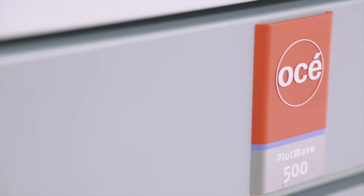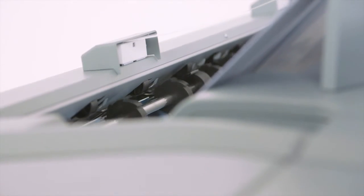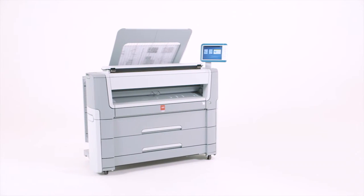In summary, the OSE PlotWave 500 offers you a compact, cost-efficient and productive workhorse for the office — an environmentally friendly printer with low ozone emissions, less noise and less heat. Workflow without the work. For more information, please visit our website or contact us.